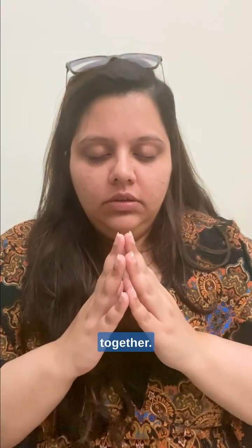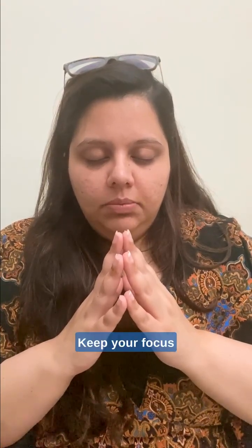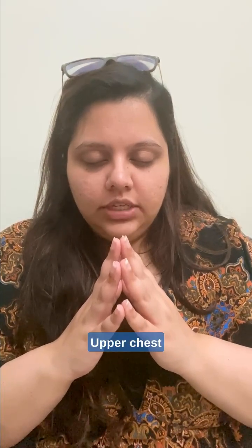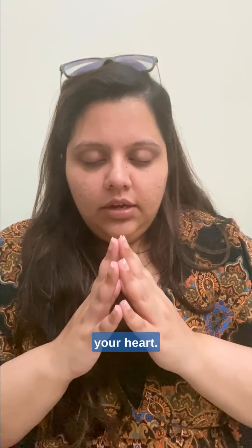Separate your hands, then put your fingertips together. Keep your eyes closed. Keep your focus in the center of the forehead. Nose. Lips. Chin. Throat. Upper chest. Just be in your heart.